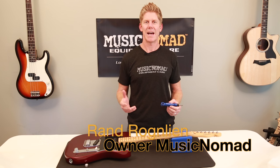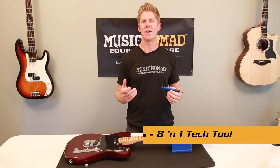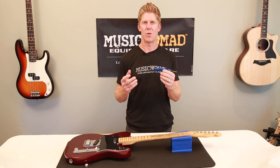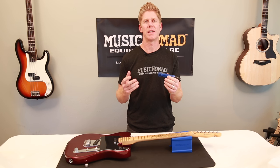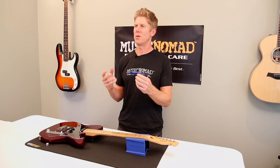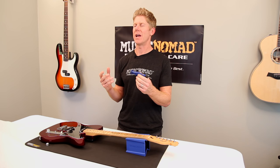This is Rand inside the Music Nomad Lab, ready to talk to you about the Octopus. We recently introduced nine new innovative equipment care products and this product was the number one best received product in terms of people wanting to get it as soon as possible. What's unique about the Octopus is there's eight tools in one compact product — your own personal guitar tech — and it can be perfect for any gig bag.